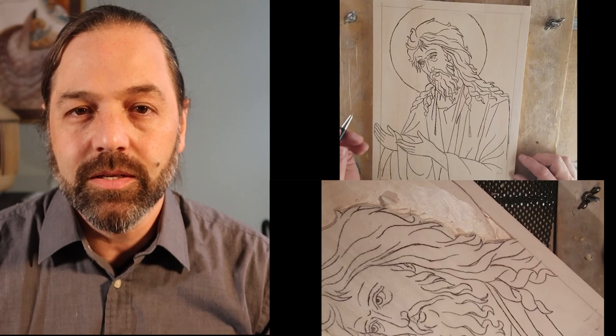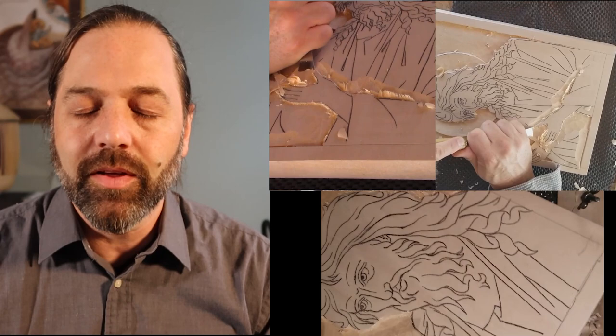Even if you're not an expert woodcarver, if you only have a little bit of wood carving experience, I will take you step-by-step in a proven method to learn to make these sacred images that I make.